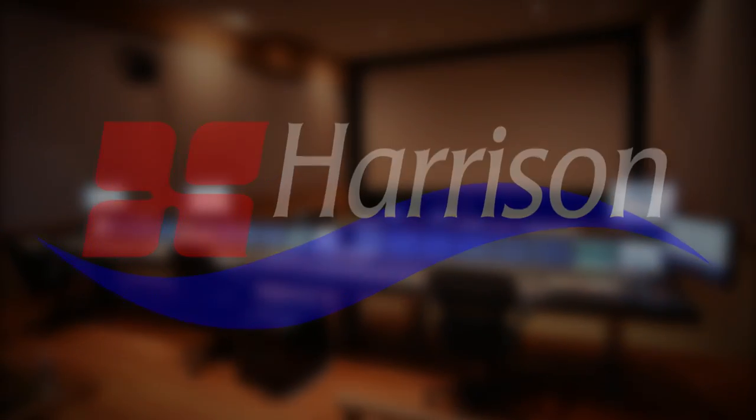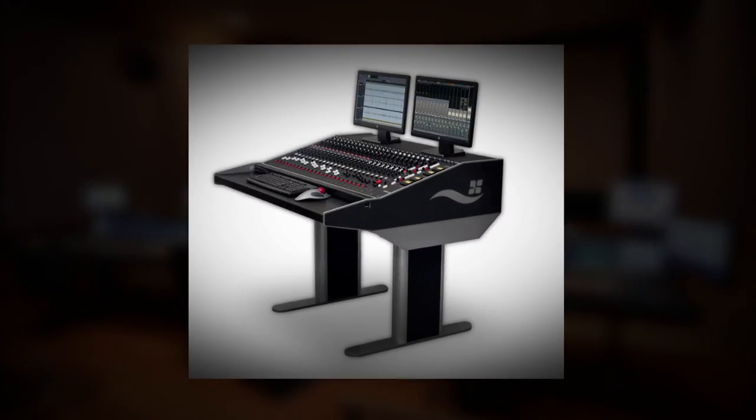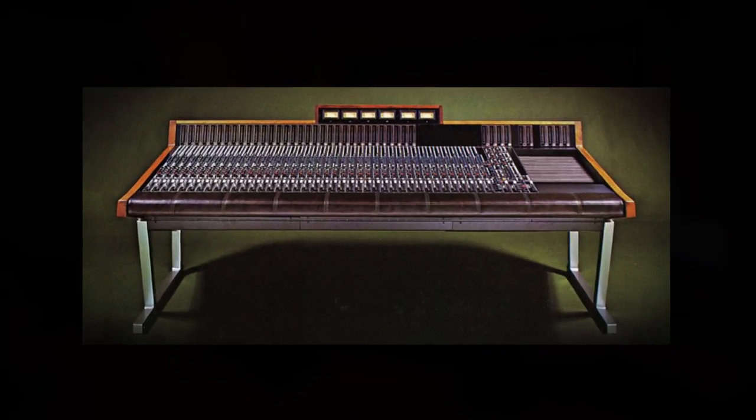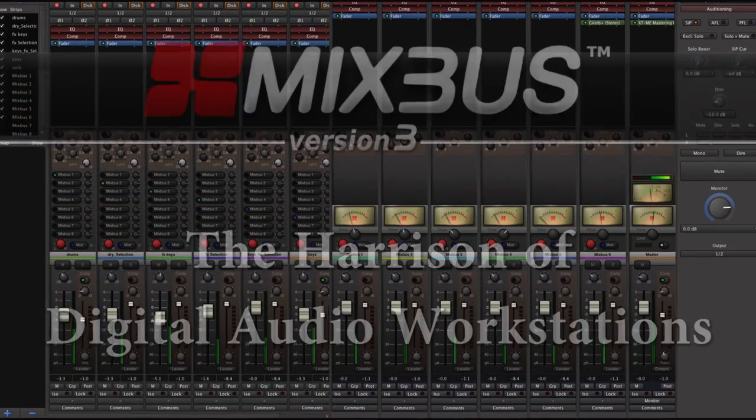Harrison Consoles — over 40 years of audio technology experience. That experience has led us to develop the most amazing sounding and easy to use digital audio workstation, Mixbus.